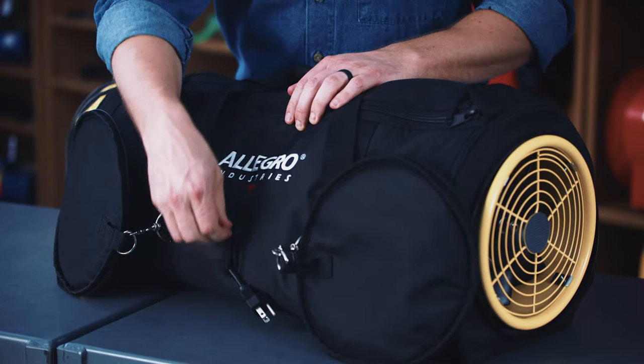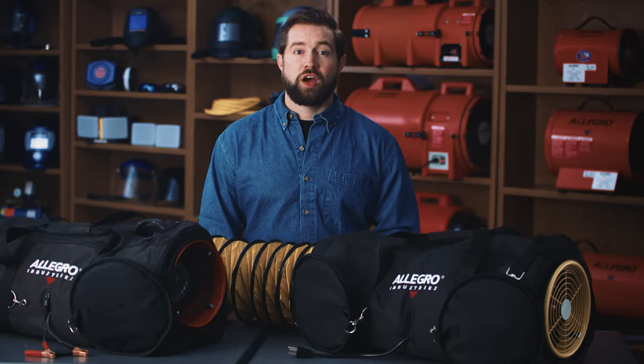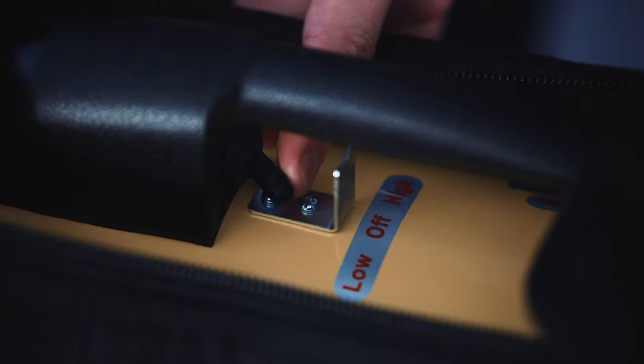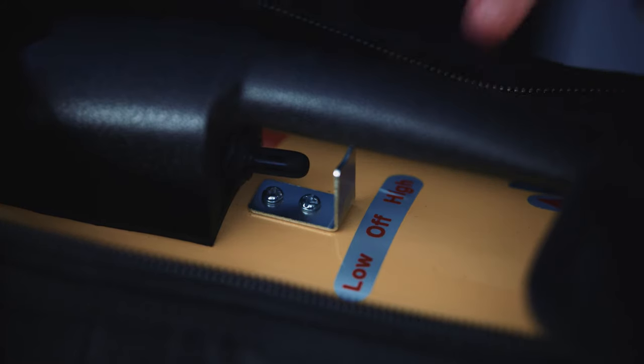The side zipper contains the AC or DC power cord. The AC models feature a zipper on top of the unit where you will find a convenient carry handle and the two-speed on-off switch. Once the AC model is plugged in, turn it on. The switch has a high and low flow setting.